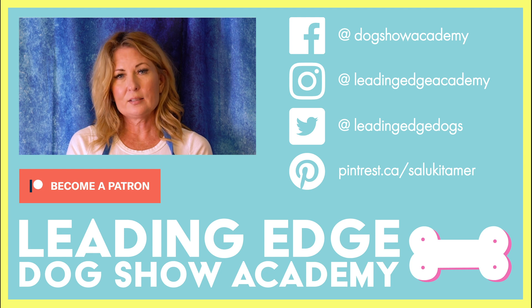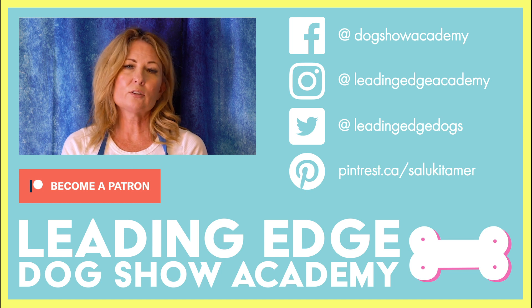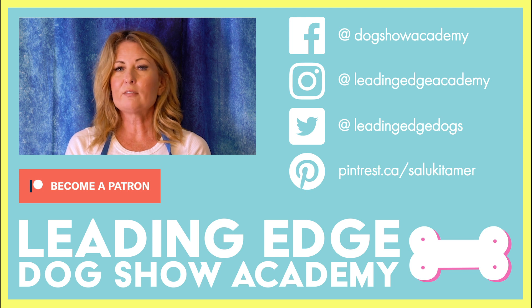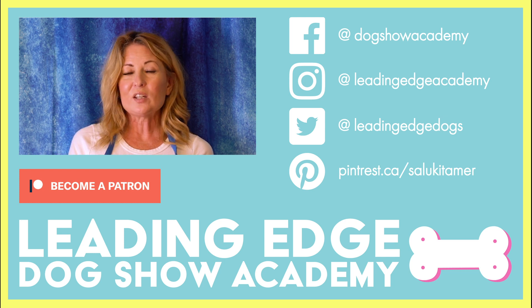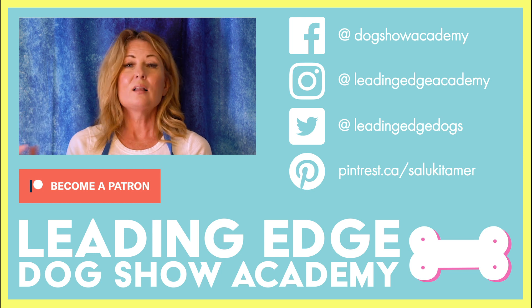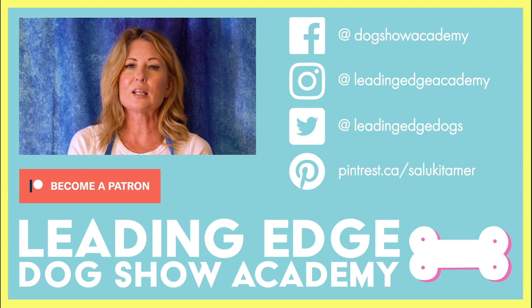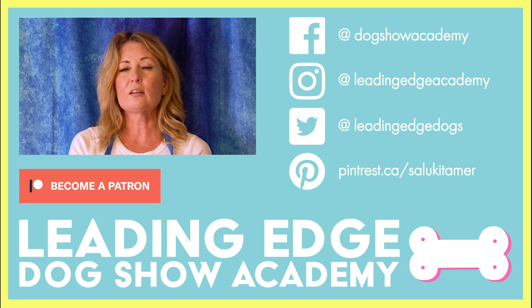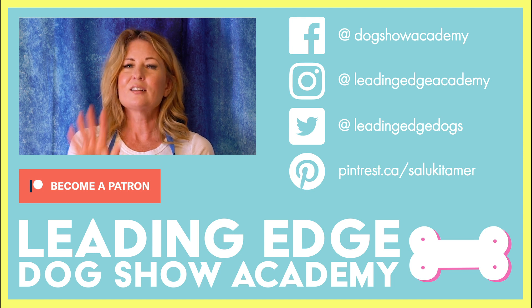So again, I'm Allison of Leading Edge Dog Show Academy. If you don't know, I have a complete online school on how to groom and handle your dog — we do many, many different breeds. We do webinars and we have a lot of information out there as well as on our YouTube channels. If you liked this video and would like to see more content like this, please like and subscribe. You can hit the bell and let us know what you think. We try to answer comments at least a couple of times a week, and we love to get your questions because that just gives us more content for the next informative video. Thank you so much for spending some time with us — stay safe out there, take care.